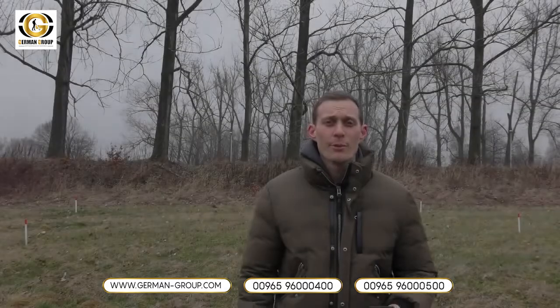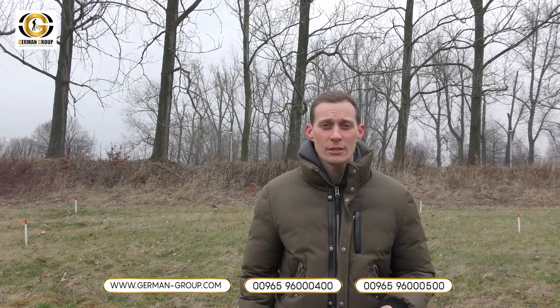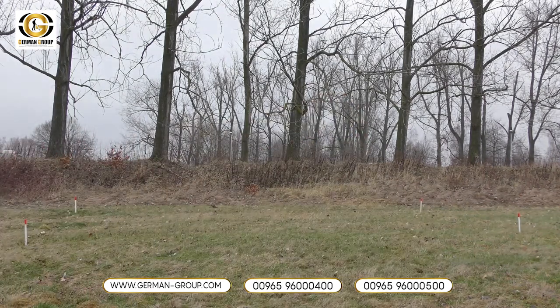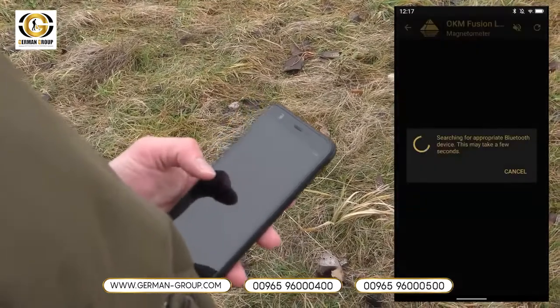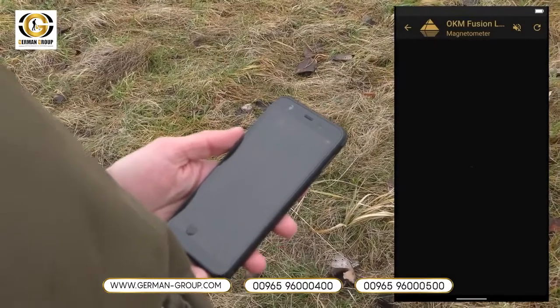Now let's go out and see how the OKM Fusion Light works in the field. We are outside and we will perform our first scan with the OKM Fusion Light — the magnetometer. The magnetometer we use to eliminate trash and find initial iron. To start the magnetometer we press on the magnetometer, wait until the connection is there, and now we go.